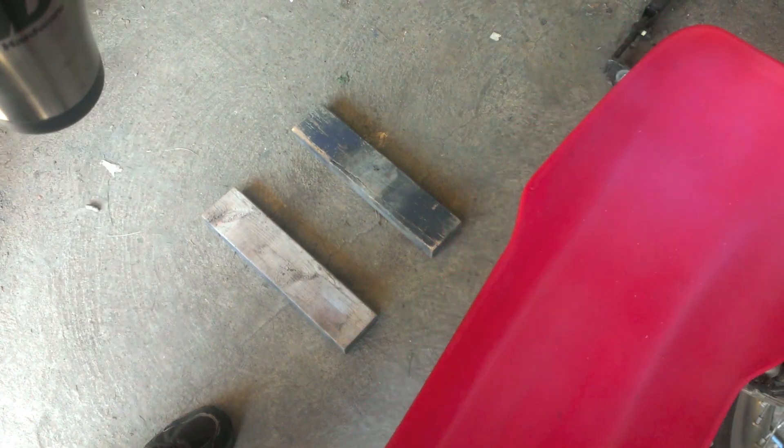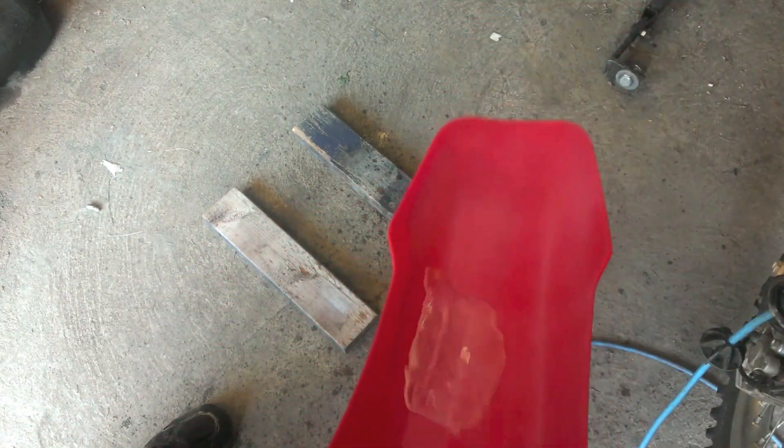It's been drying for about an hour now so let's do a quick little test and see how this works. Let's do it. So tomorrow we'll take the bike out and get it muddy and see how this works as a mud repellent.